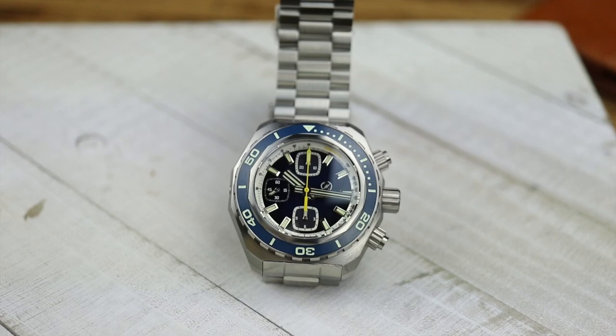I'll have the links to the Zelos Hammerhead Chronograph collection down below. Let me know in the comments — if you already have a Hammerhead, would you add the chronograph to your collection, or would it be redundant? Or is this the Hammerhead you've been waiting for because you love chronographs? Let me know if you'd love to see a thinner variation or if you love it just as is. Please subscribe and hit the notification bell so you never miss our content. Thanks for watching — talk to you on the next one.